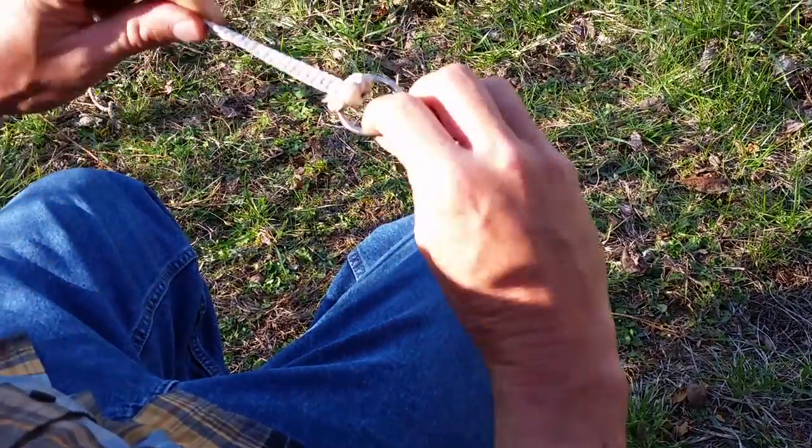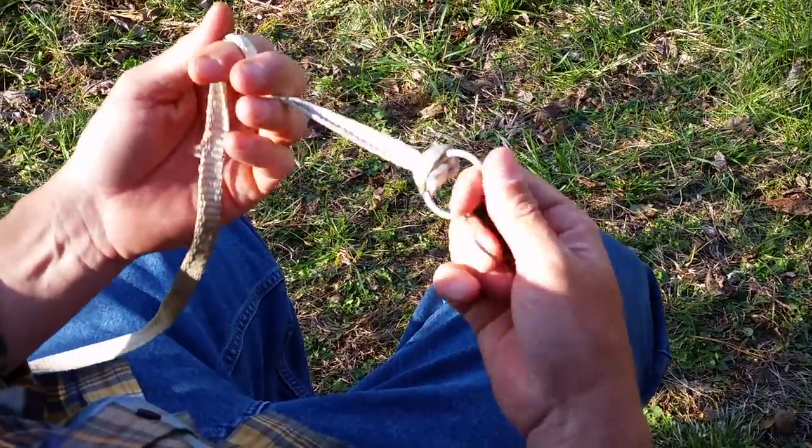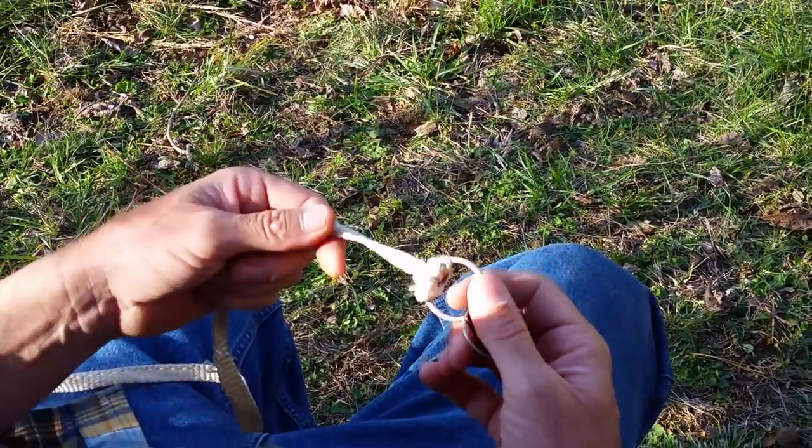It looks like so once we're completing the knot. It's a really strong knot, and it's very simple steps. You can tie it in the dark without having to look for it, especially when your hands do it the same way every time.